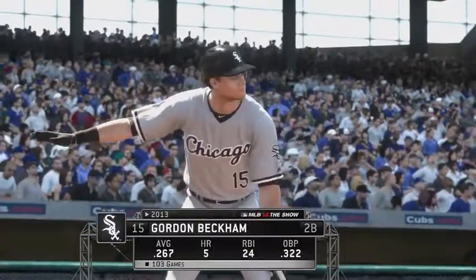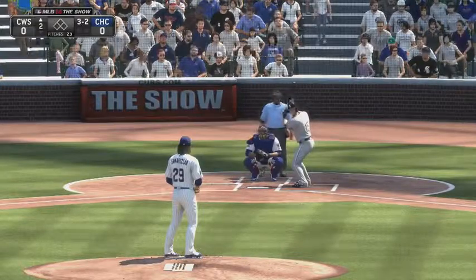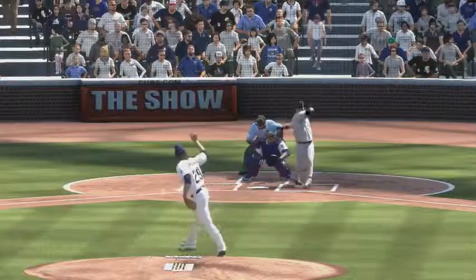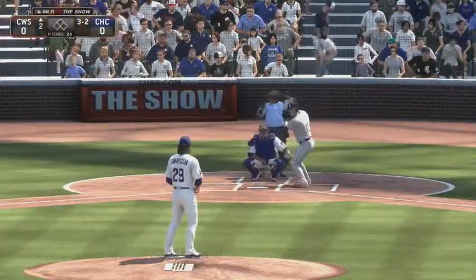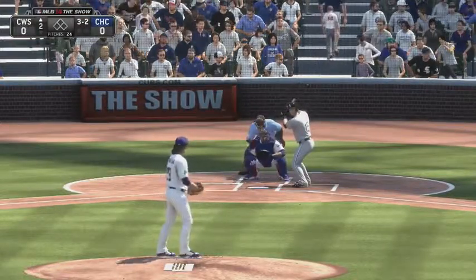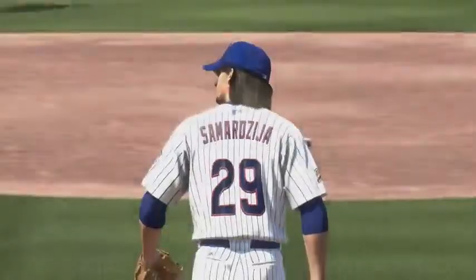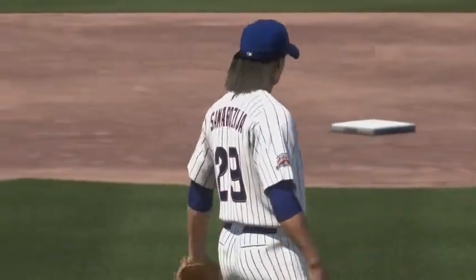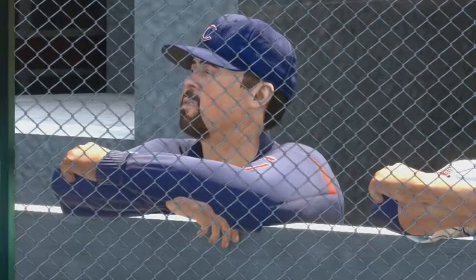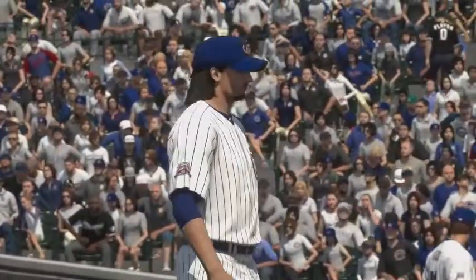Gordon Beckham leads things off in the top half of the second. He just did get a piece of that one to stay alive — the next pitch, three and two — swing and a miss, and he's got that strikeout pitch working now. That's three strikeouts in a row, but what's impressive is that these aren't just any hitters — these are the three, four, and five guys in the lineup, and he went through them like they weren't even there.